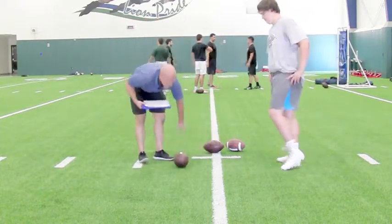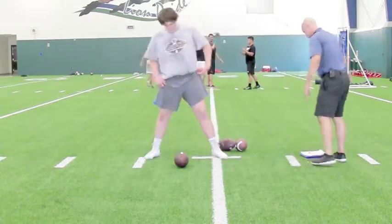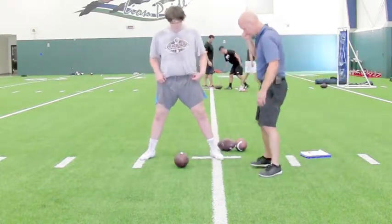So first of all, face the camera. Let's take a look at your new stance width, because I think you made a ton of progress before lunchtime. Now go ahead and sit into it.